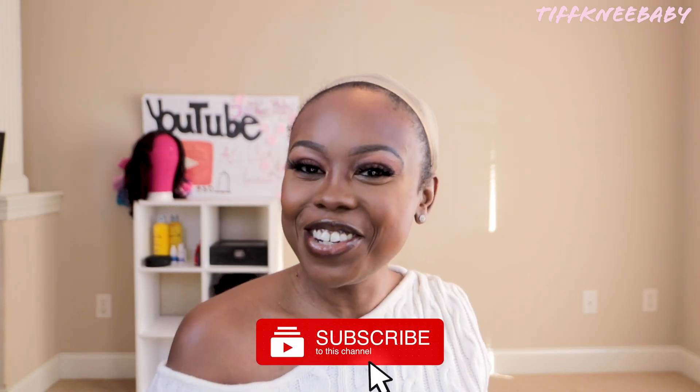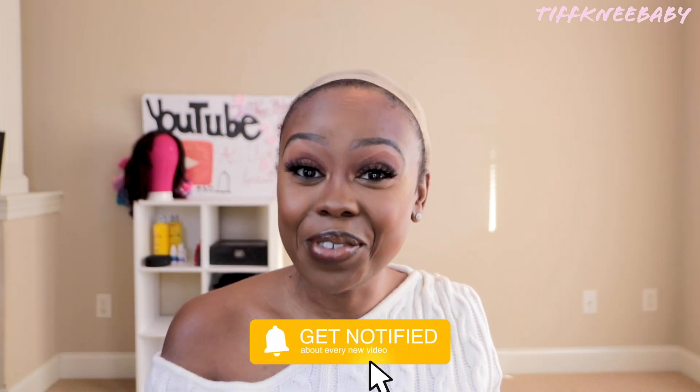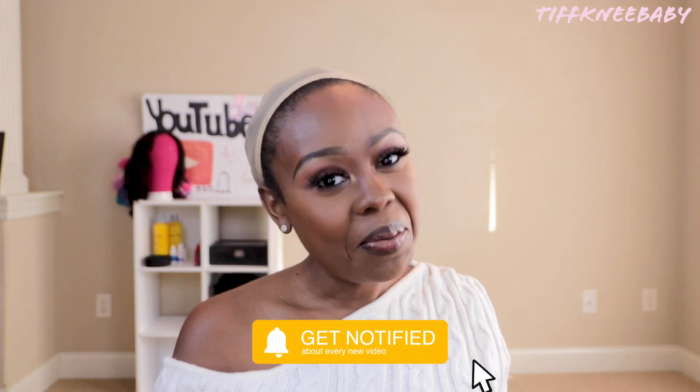Welcome back friends. Thanks for tuning in today to my channel — you have reached Tiffany Baby TV. I'm back with another review for you. Today's review is coming from Beauty Nation. This is a continuation of our What's in the Box series — I have another surprise wig coming out of this box. Go ahead and get comfortable so you can watch me work.